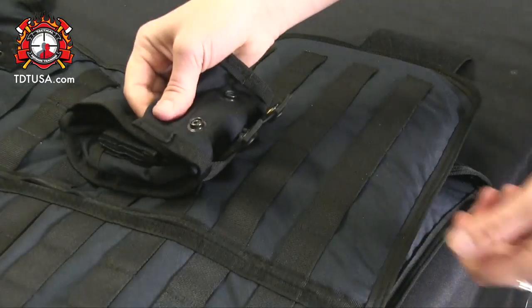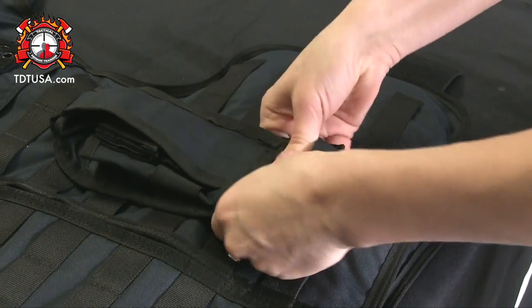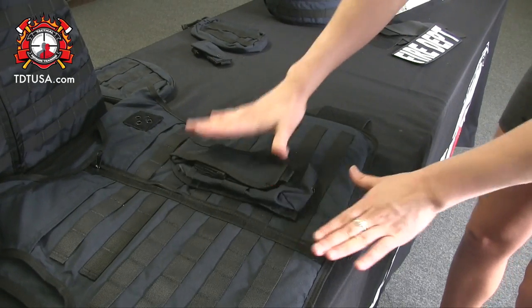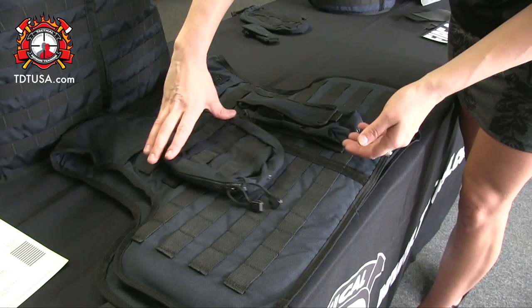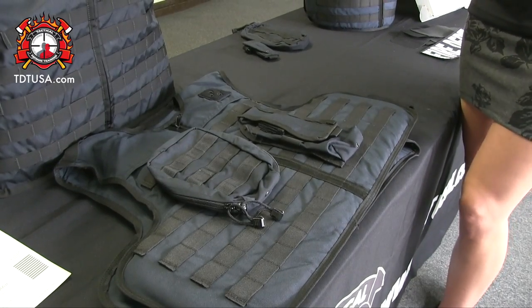When you get down to the last one, go ahead and clip it, and your radio pouch is now secure. Depending on if you are left or right hand dominant, you can move these pouches 360 degrees around your uniform, whatever is comfortable for you.